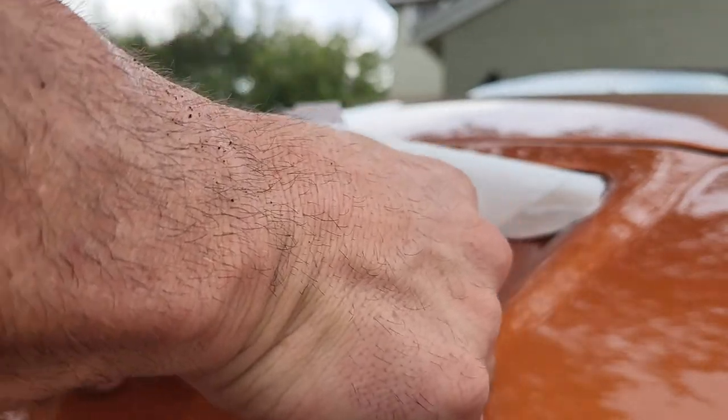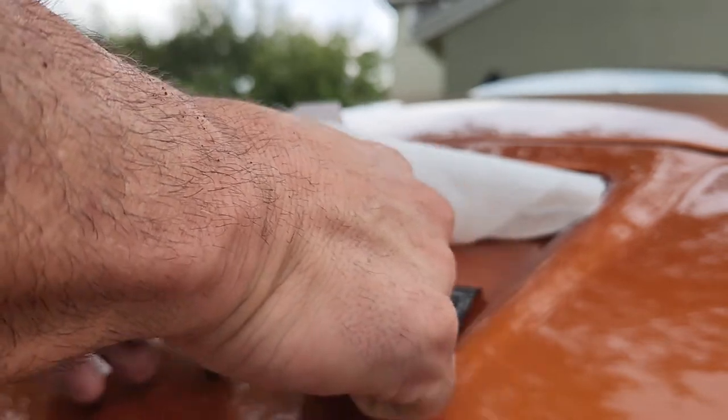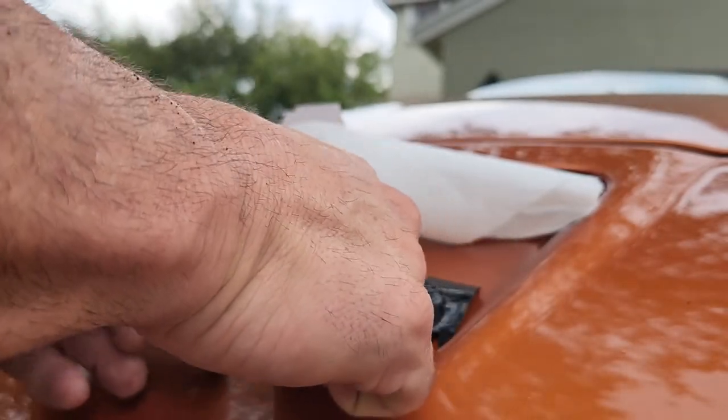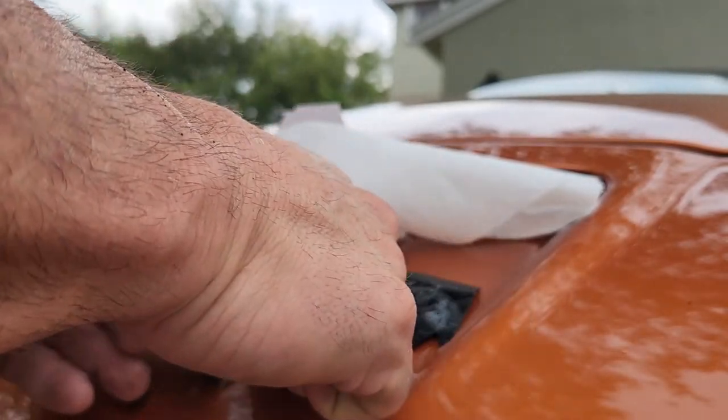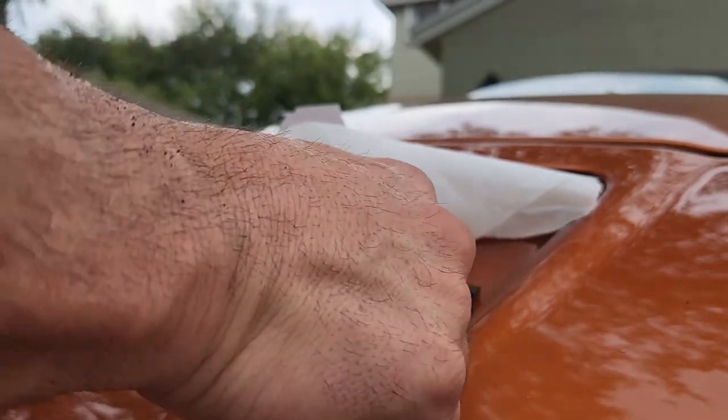Basically, the flat area is the only part you have to worry about not getting bubbles on. It's probably one of the easier vinyl wrapping jobs you could ever do.